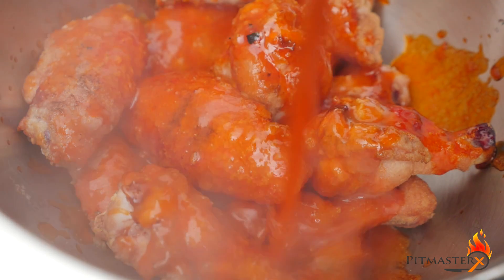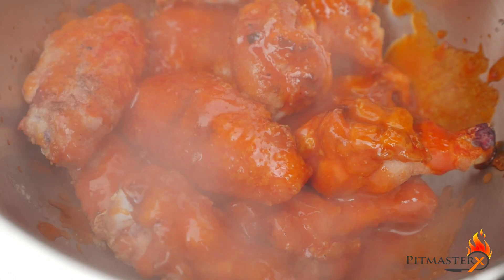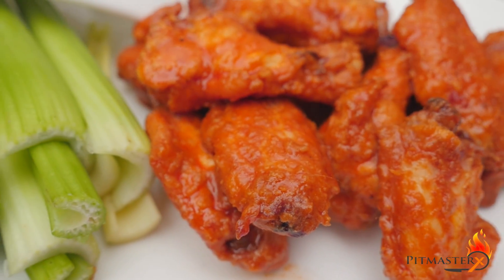If you serve it with celery sticks and the blue cheese sauce, man, this is definitely good eating.